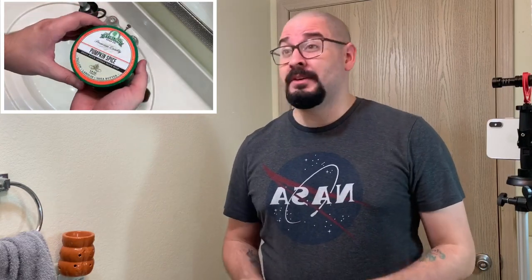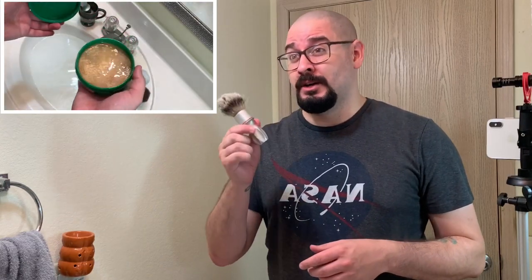Hey guys, and welcome back to The Shaving Toulson. This is your host, Timmy Two Shaves, and today we are going to be looking at the Switchback 400.